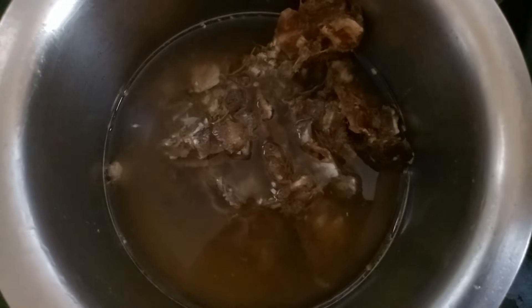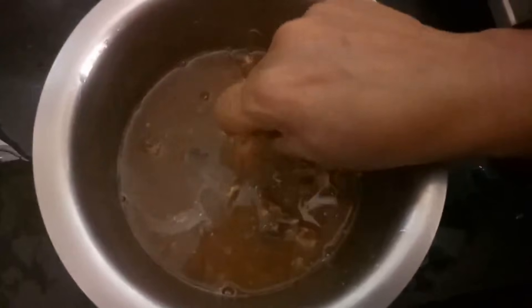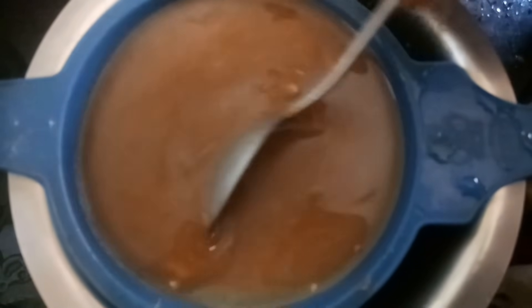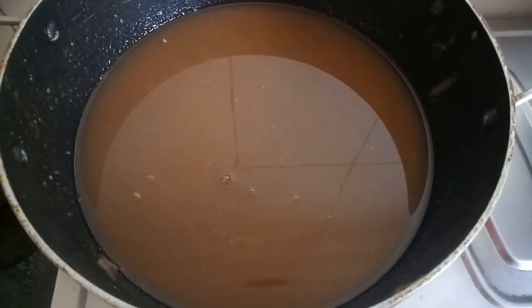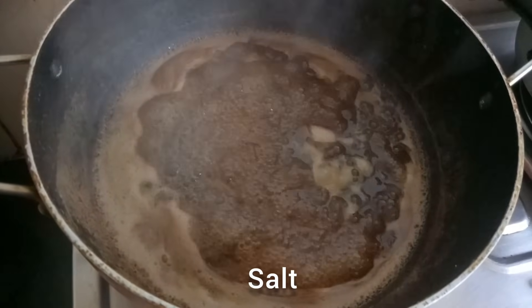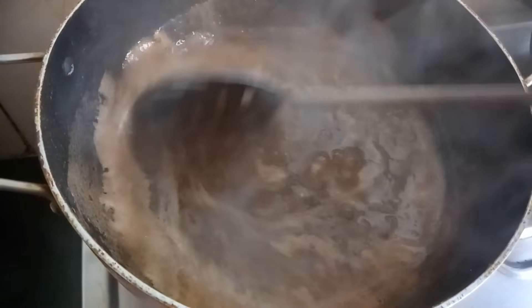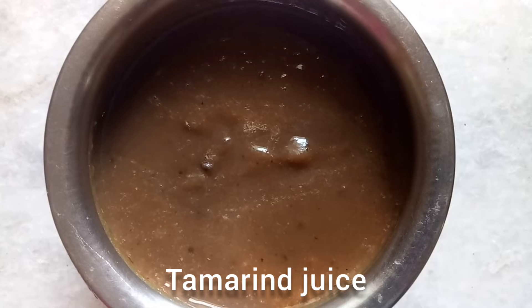I will call it a 4 steps recipe. In the first step we will make a tamarind juice. Here we have taken some tamarind. Soak them in water and squeeze them nicely so that all the tamarind pulp gets dissolved in the water. Now filter it — here you can see we got tamarind juice. Cook it on a medium flame until the raw smell goes off. Now add salt and mix it well. Let it cook for 2 more minutes. Our tamarind juice is ready. Step 1 completed.